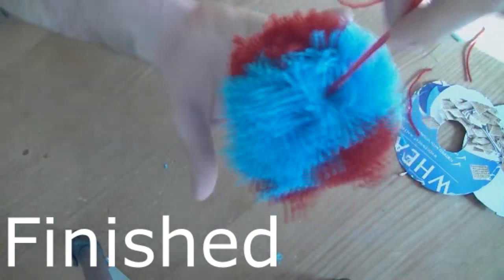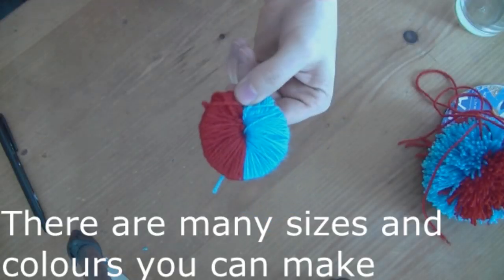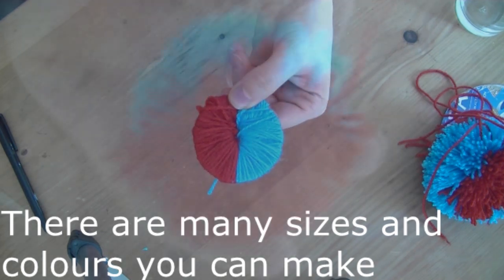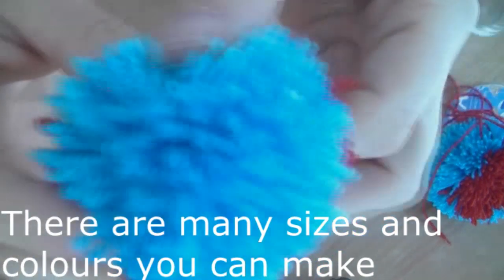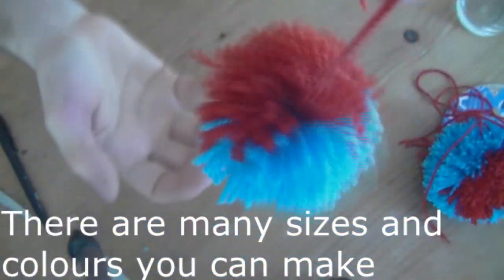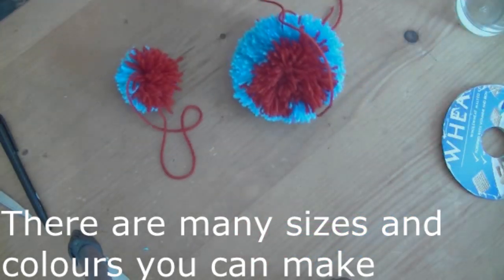Mine still needs a bit of a trim. You can make pom-poms at any size, any colour, any designs. This one is a half and half pom-pom; the other one was multi-layered. This one is one half blue, one half red, while the larger one is red, blue, red. There you have it — finished big and little ones.